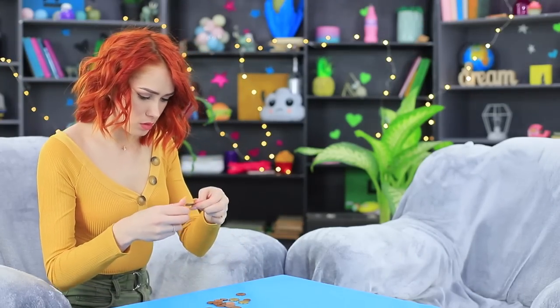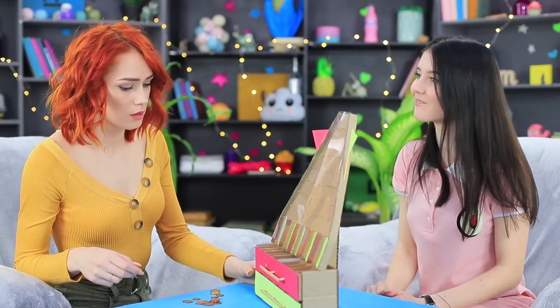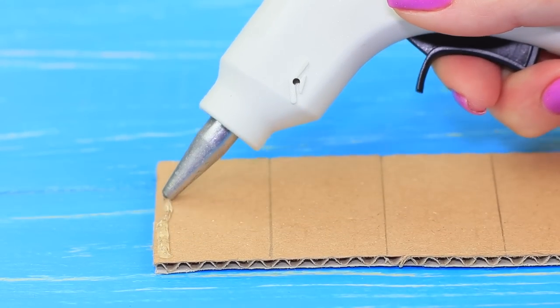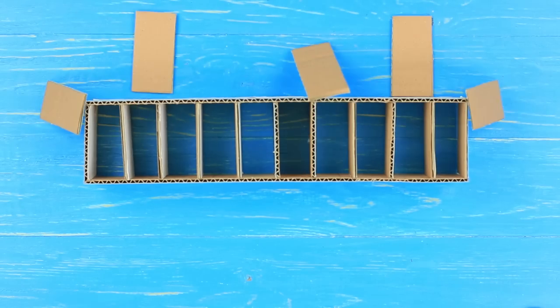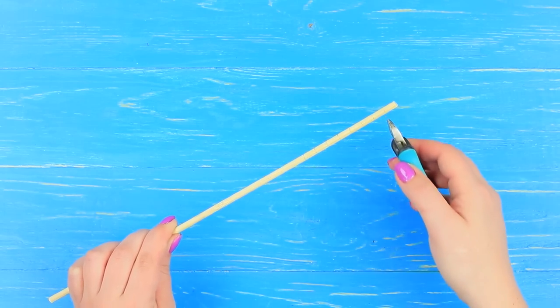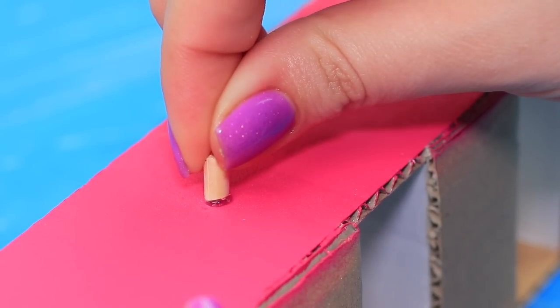Redhead is counting her savings and Christy suggests an interesting game — let's count coins using the fun game Plinko! Draw rectangles on cardboard and cut it. Hot glue a strip with cells and partitions. Attach walls on every other cell. Color the cardboard with acrylic paint. Cut a wooden stick into little pieces with cutting pliers and hot glue them to the cardboard.